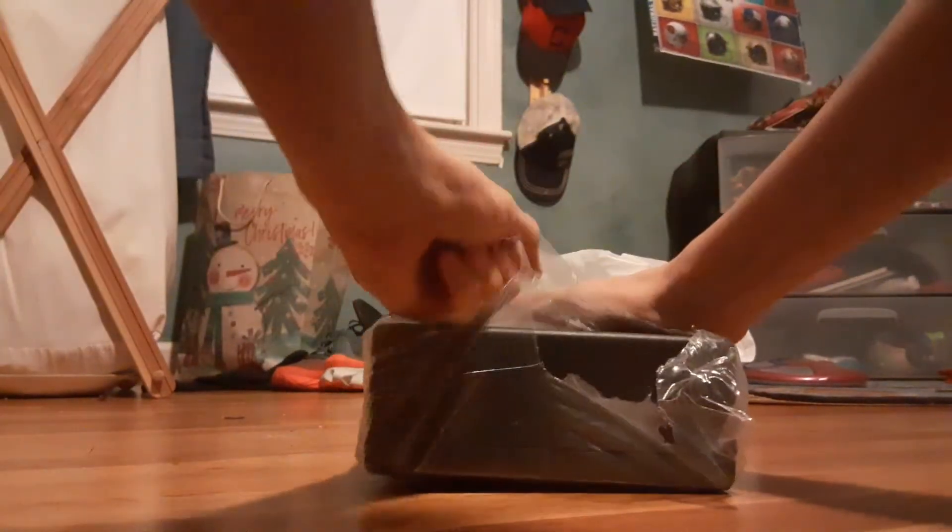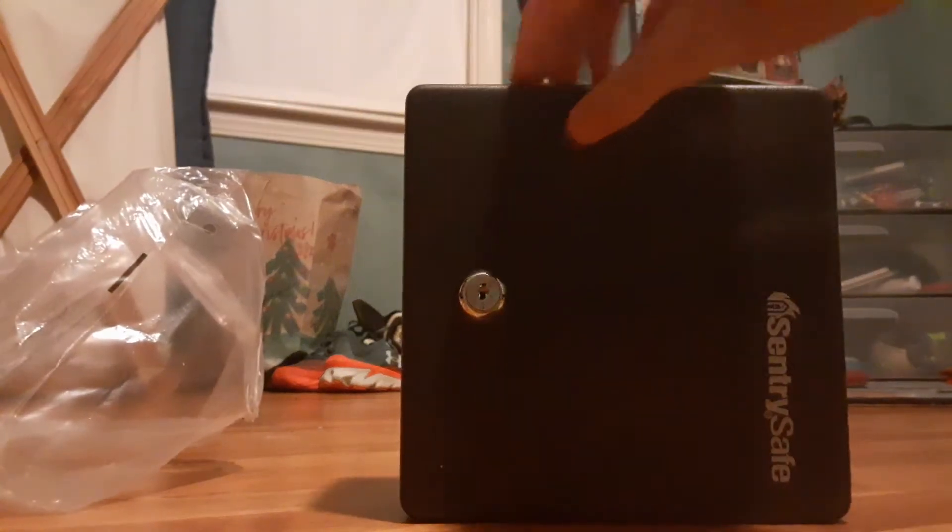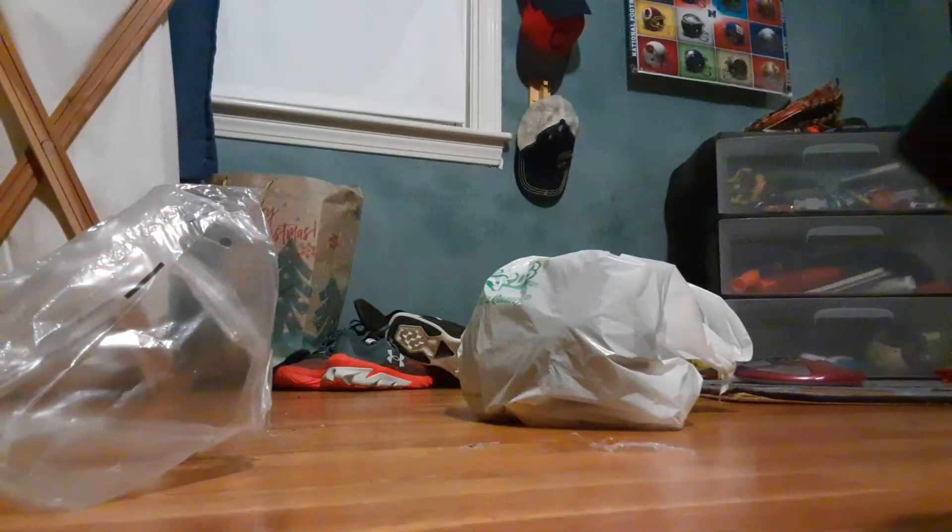This thing is like indestructible almost. You can bash it with a hammer and it won't break. They should use this material for phone cases — maybe they do, I'm not even sure. But then I guess it would make the phone a lot heavier. Yeah, maybe they shouldn't do that. There it is — so it comes open.